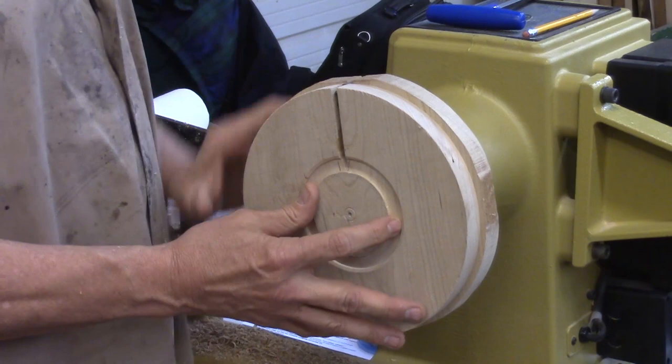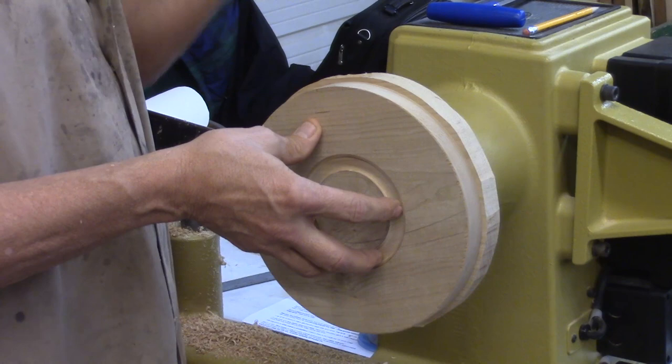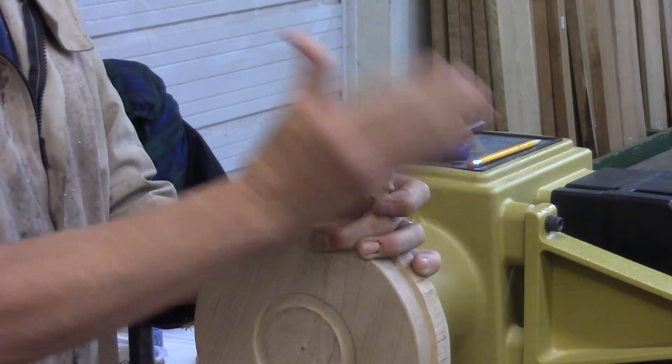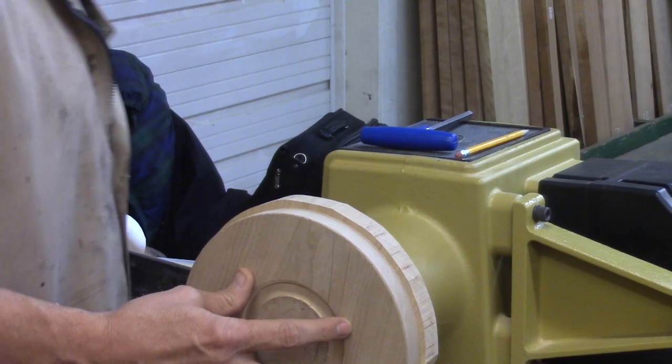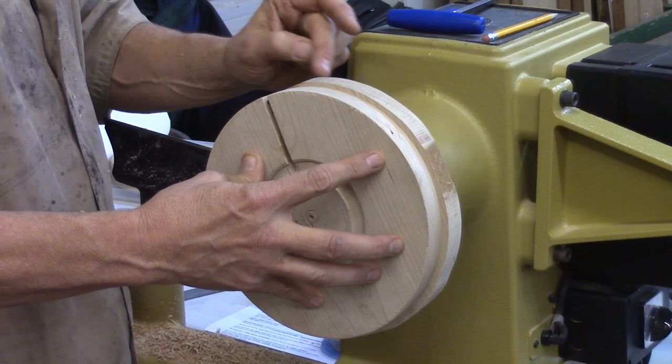Now I want to align the grain. It's not critical, but in the end when you have a tree, if you're making something symmetrical like a tree, it'd be nice that the grain was kind of matching on either side. So I'm going to get them where I want them and mark them so I know how they align with each other. Then I can take this off — it's been marked right here with a hole.